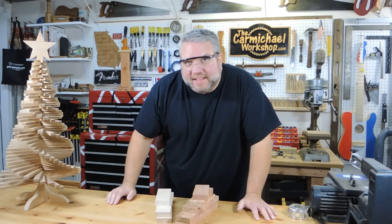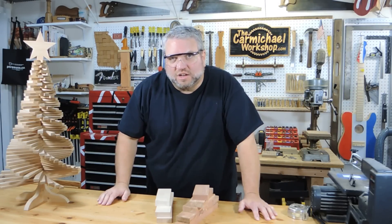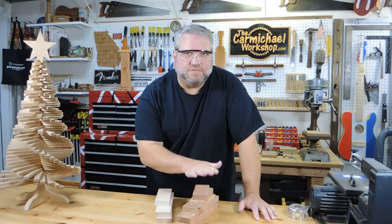Now I'm going to use the bandsaw to cut these down into pieces that are about 4 and a half inches long. I'm going to need 5 pieces of the maple and 5 pieces of the red cedar.